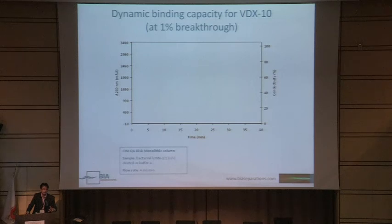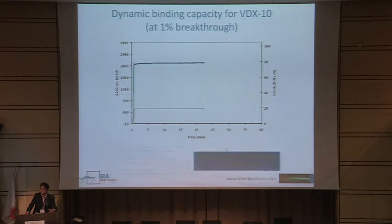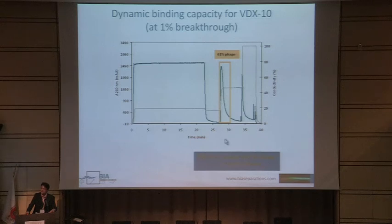Before going to large scale, you need to know the binding capacity of your material, done on a small scale to avoid losing too much material. Dynamic binding capacity is determined chromatographically: you load your sample at a known concentration and flow rate through the column and check when material is no longer binding. Up to a certain point, phage was completely binding with no phage found in the flow-through. Based on this data, the binding capacity was determined to be 1.1 × 10^10 particles per milliliter. Then you do the washing step, elution, and your phage is recovered.